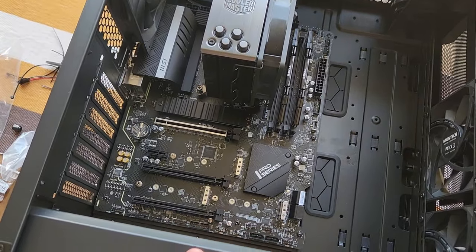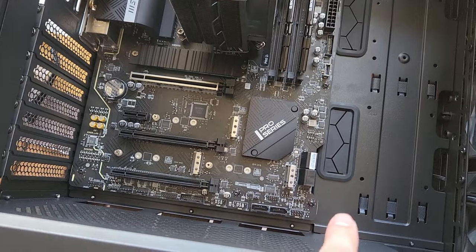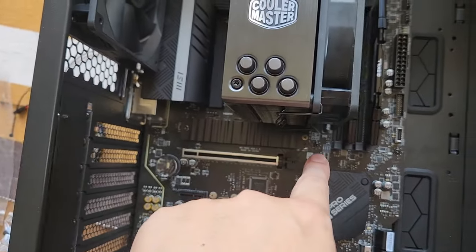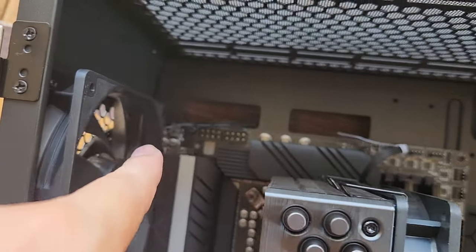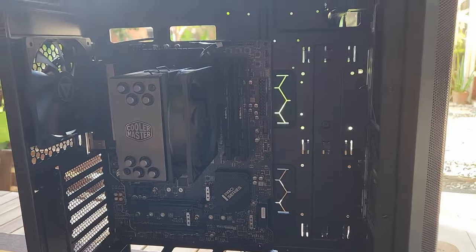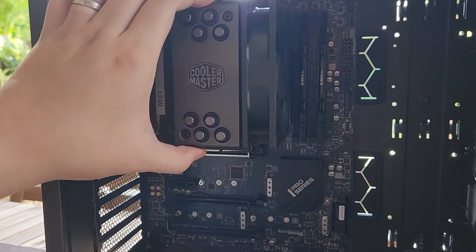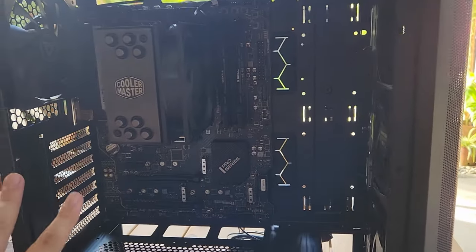All standoffs are in place — it needs a little bit of support before we screw it down. With the power of movie magic, we're done. It took nine screws to secure our motherboard. Now we can stand the case upright and move on to installing the power supply.